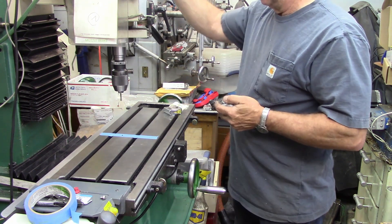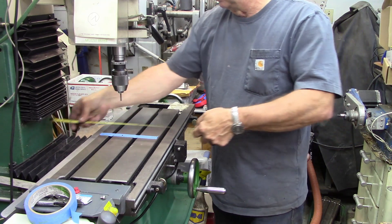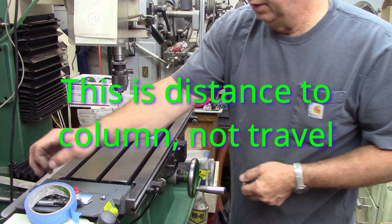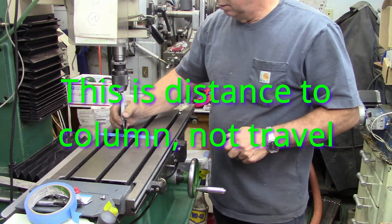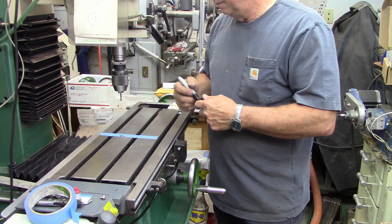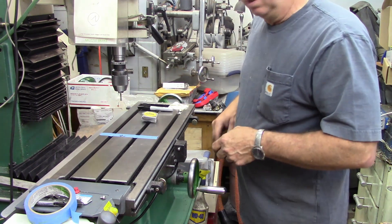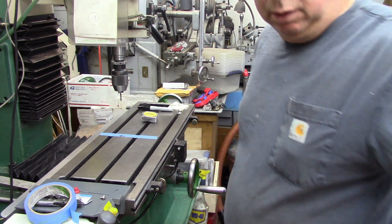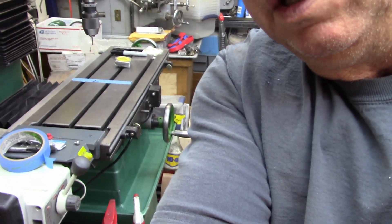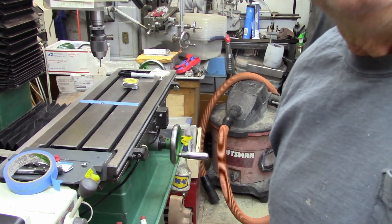There's the extent of our travel. I think there are two things we can improve upon. We end up with about 11 and a quarter inches of travel there, so we mark that — about 11 and a quarter — right on the table. Now one of the things that was pointed out to me — and I consider this to be a design flaw — let's see if we can zoom in a little bit.